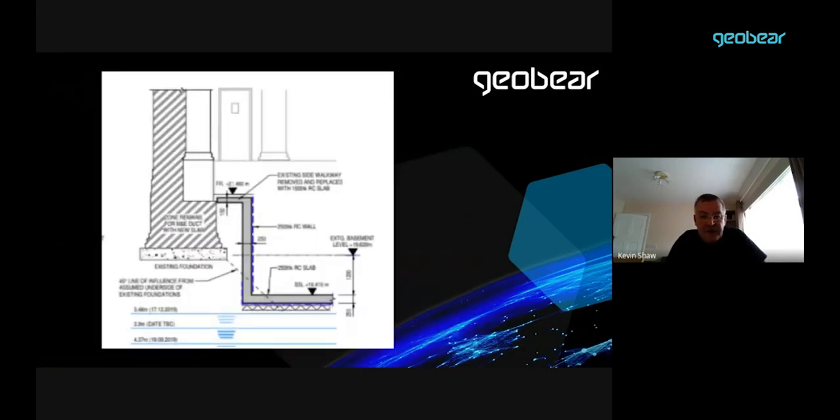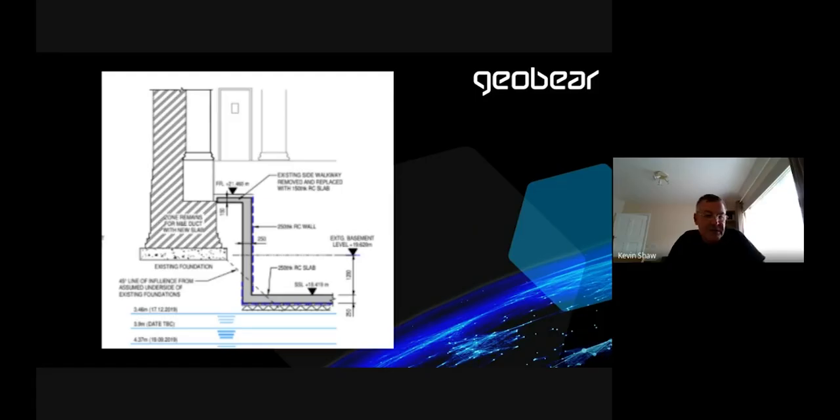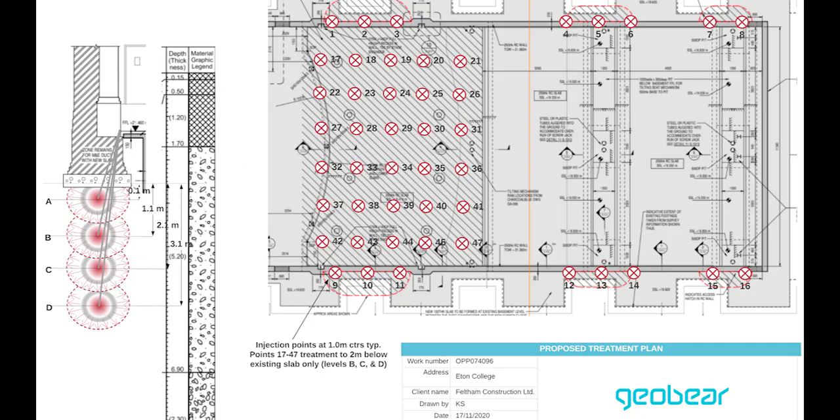The proposed construction involved reducing the level of the basement. However, where the foundations of the columns came down, there was concern over load transfer into the excavation by the zone of influence beneath the existing foundation projected into the proposed dig. So we were asked to grout, or the engineer came up with a grouting scheme. We offered an alternative geopolymer to inject beneath the existing foundation to remove the load, or the potential for load transfer into the excavation.